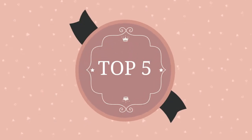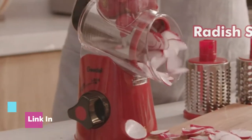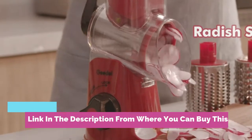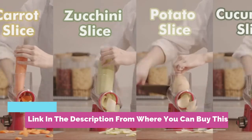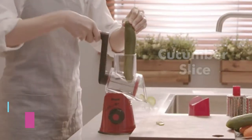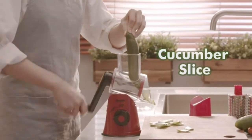Gentle rotary cheese grater — kitchen mandolin vegetable slicer with three interchangeable blades, easy to clean. Rotary grater slicer for fruit, vegetables, and nuts. Zero injury and 100% food safety — no more touching blades, just forget about cutting injuries.